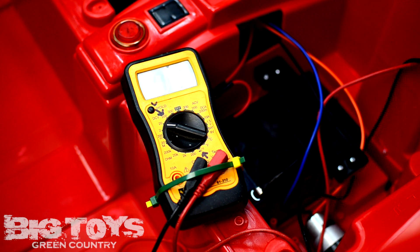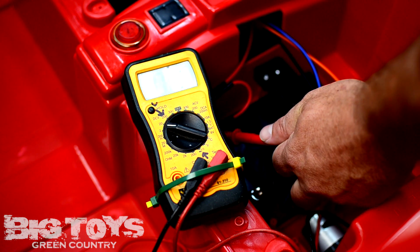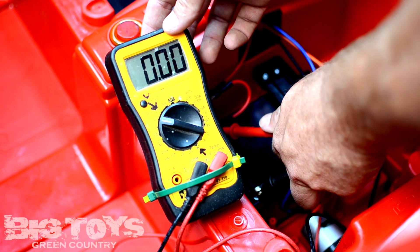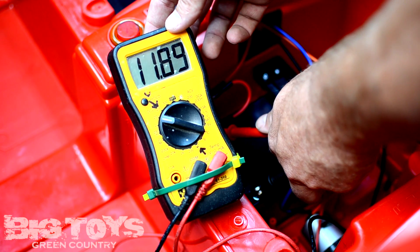If it was down to, say, 8 volts or so, that would be too low of a reading. It would tell you that there might be something wrong with the battery or that it's just seriously dead. I'm going to try to hold the screen where it can be seen — it says 11.89. So that's how you actually test that.